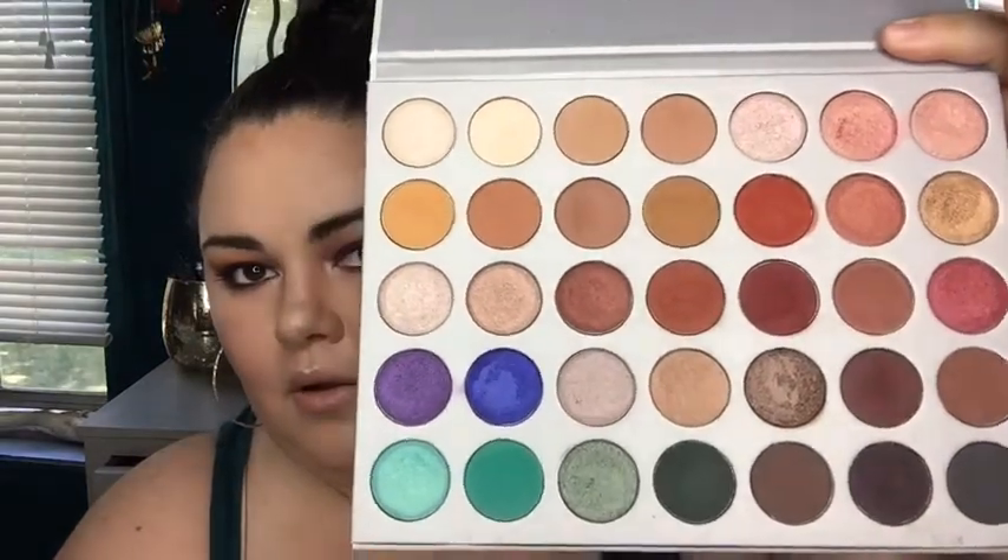This is the Jacqueline Hill palette in collaboration with Morphe. If you did not know, these are all the shades. I was gonna do this whole thing where I brought the palette out and swatched it for the first time, but I couldn't resist. The moment I got it, I had to.